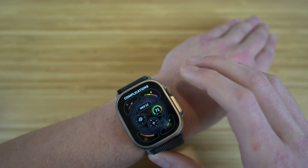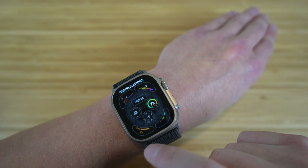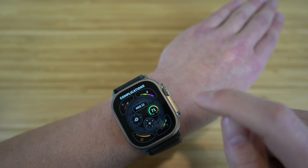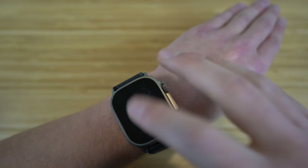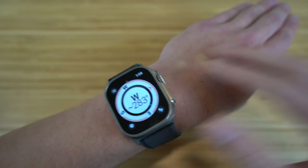Under complications, you can customize what's displayed on the watch face. Right now I have a timer on the bottom left, activity on the bottom right, and UV index on the top. You can change any of these depending on your preferences. This particular watch face — the Wayfinder — is super cool and one of the new ones on the Apple Watch Ultra.